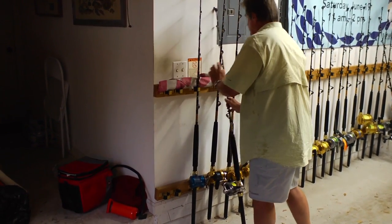Teaching a youngster how to care for their fishing rod and reels will ensure that they will have these tools for years and years to come.